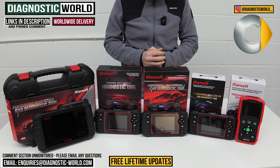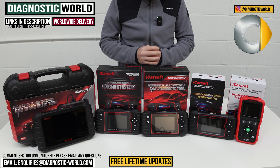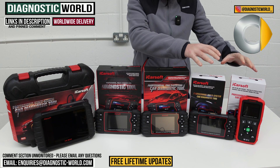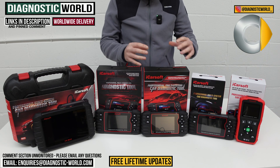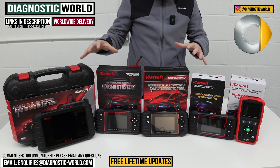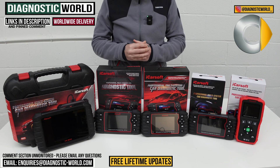Hi guys, welcome back to the channel. In this video, we're going to show you the top five handheld scan tools for smart vehicles in 2024 and 2025. We'll show you the cheapest through to the most expensive and explain what kind of features and functions each of these tools has. We'll put links to all of these kits in the description and in the pinned comment to make it a little bit easier for you to find them.